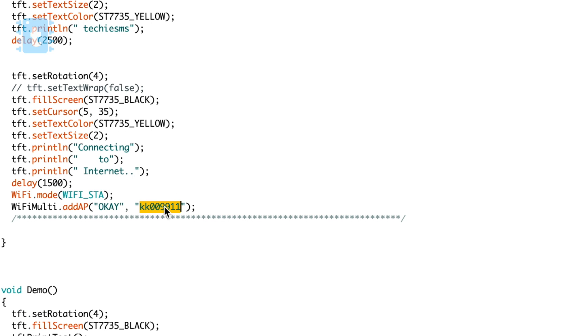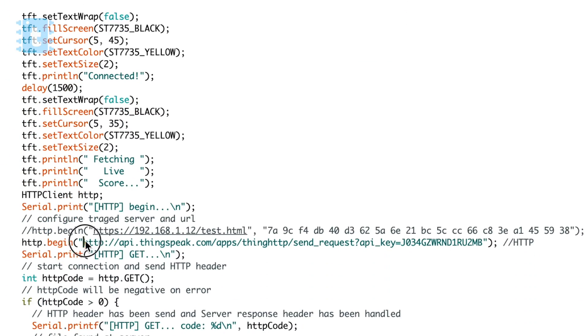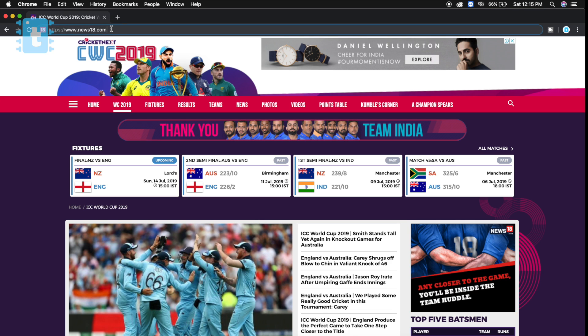In the code, you need to add your WiFi SSID name and password to connect this project to the internet. Then you need to add a single API link, and to get that link you need to follow these steps.